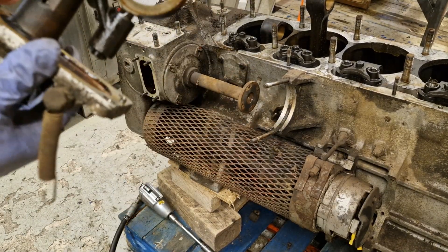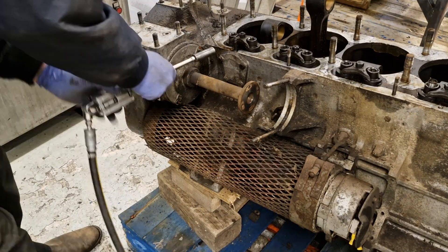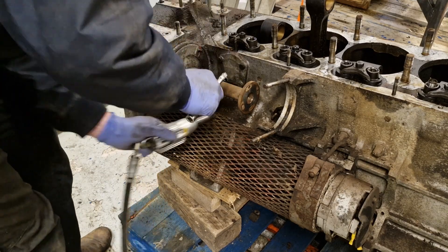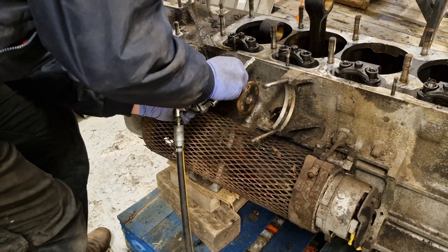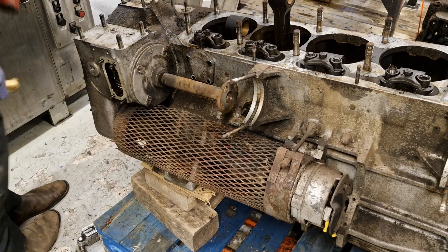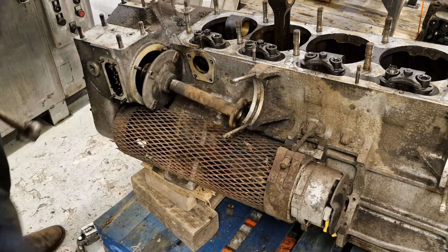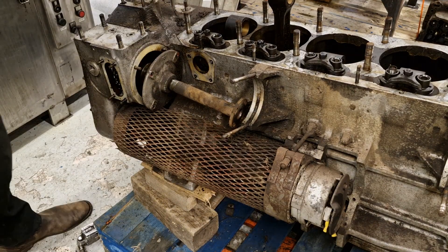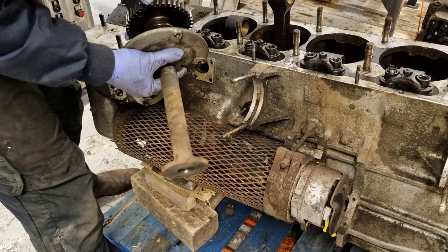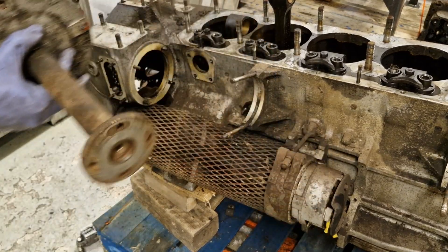A bit of corrosion but generally okay. A bit of play in the bearing but generally not too much.